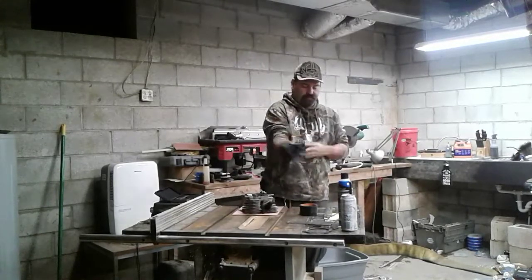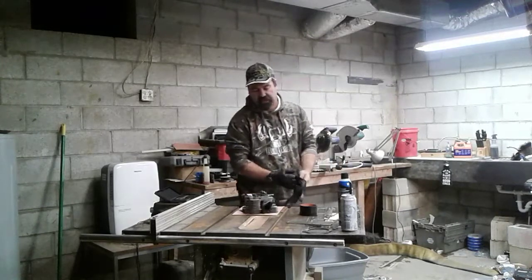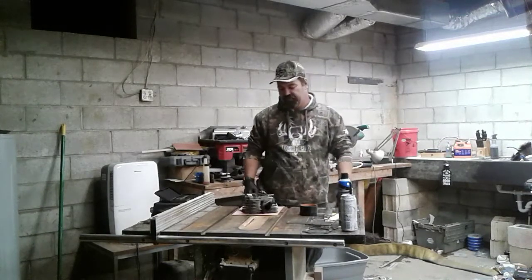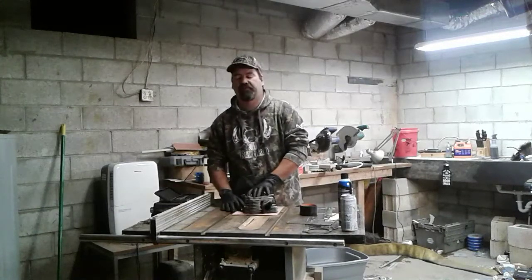Anyway, it had the belt off the engine, and they said that the engine didn't run very well. It had a 12.5 horsepower Kohler on it.